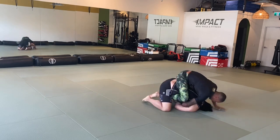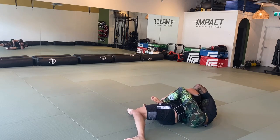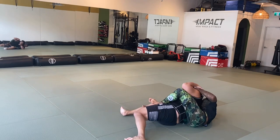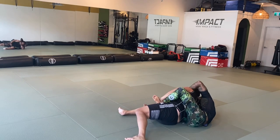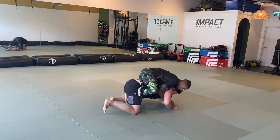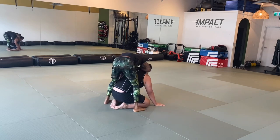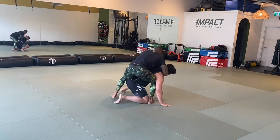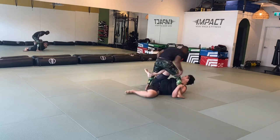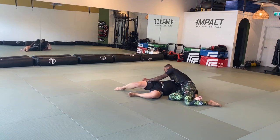This is an example of that back attack I'm talking about. You're able to get to this position, but you don't really finish because I'm able to turtle, get to my knees, and get up. Some better strategies for dealing with this would help, but it's tough — I'm bigger than you, a little bit stronger. But this is that pass I was talking about — that high leg, really dexterous pass.